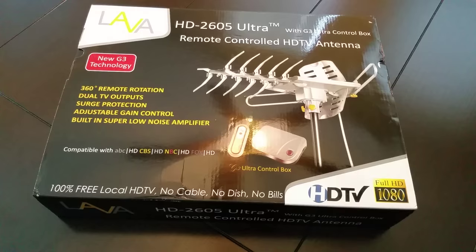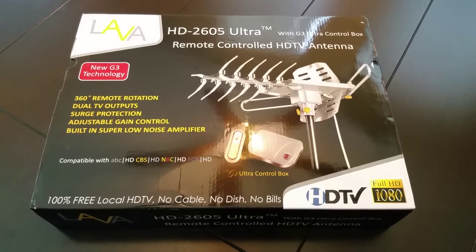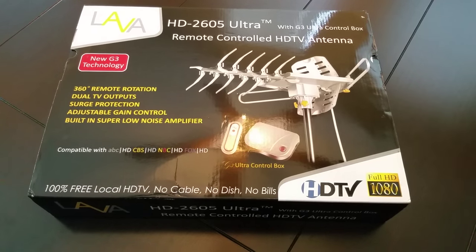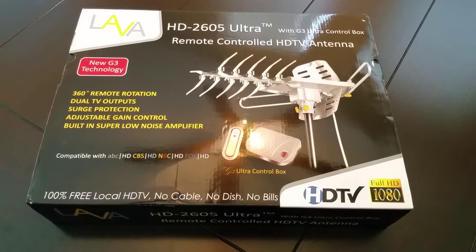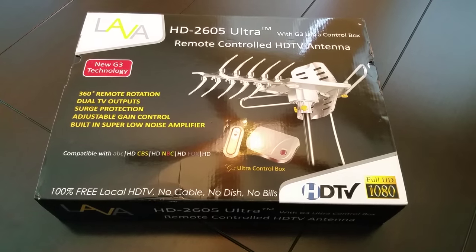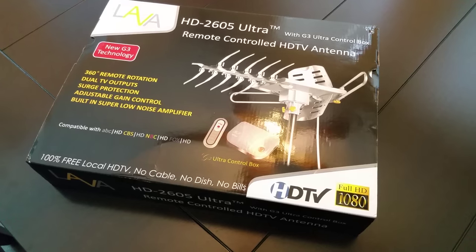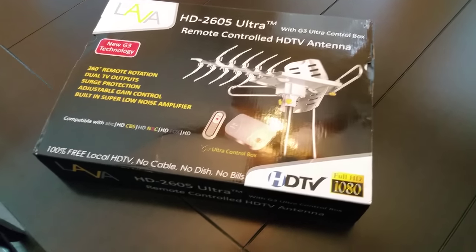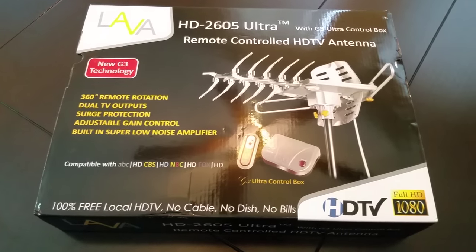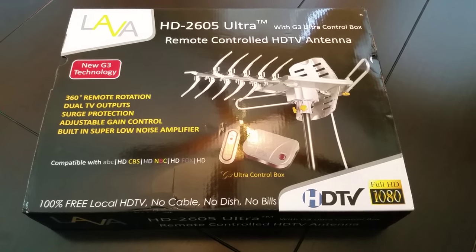I live in Orange County and I'm about 60 miles away from the television towers in LA, so getting a signal is kind of hard — I have to go above and beyond. Right now I'm using the Mohu Sky 60, and it's done really well. It pulls in channels like a genie — it's just like magic.